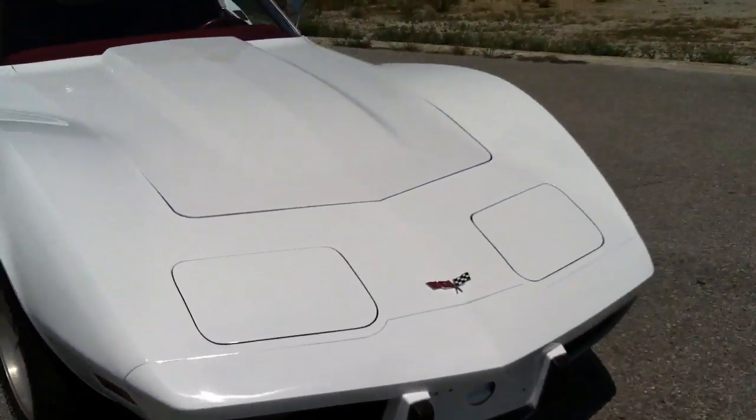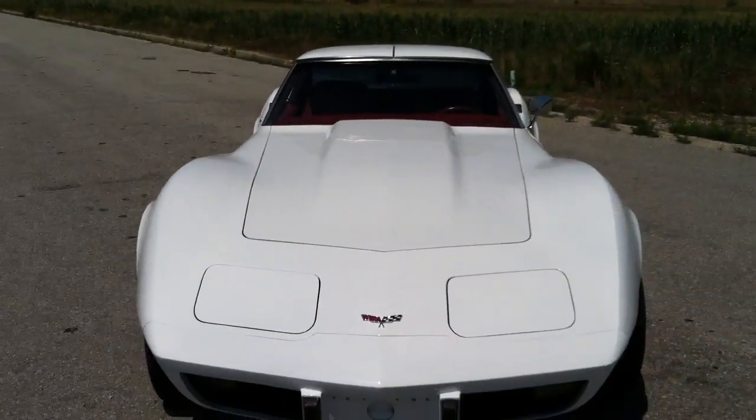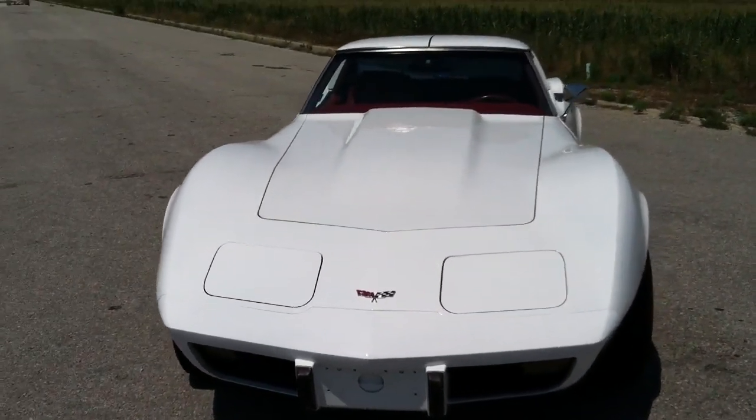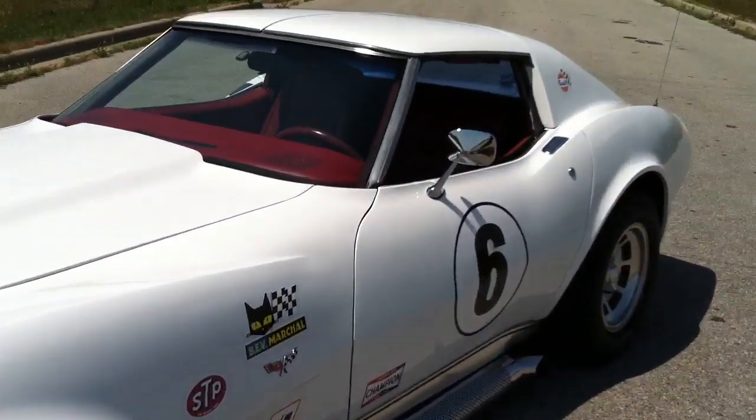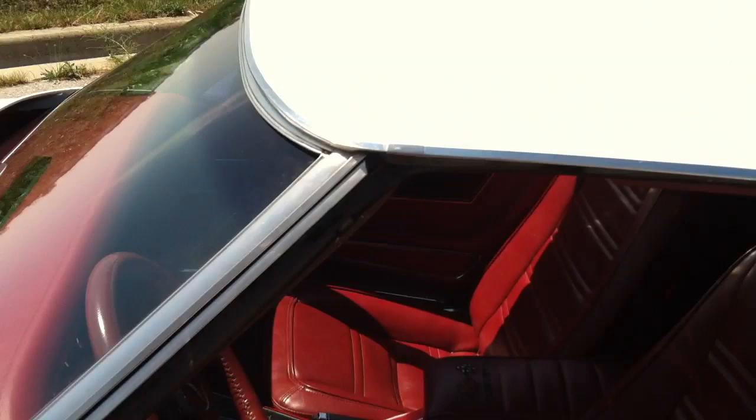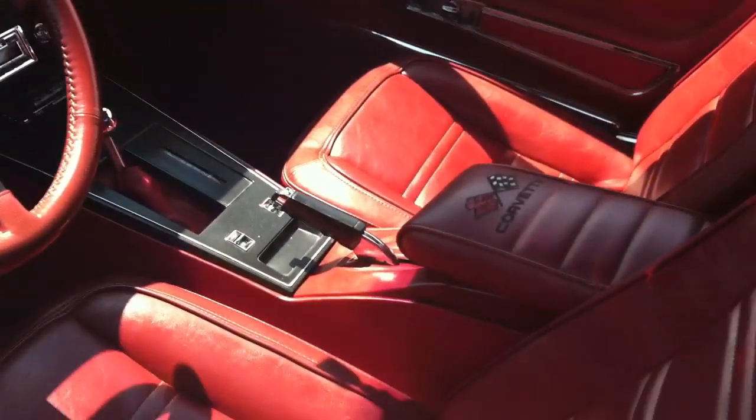It does have new paint. It's got a little bit of custom motor work. Interior's like new.